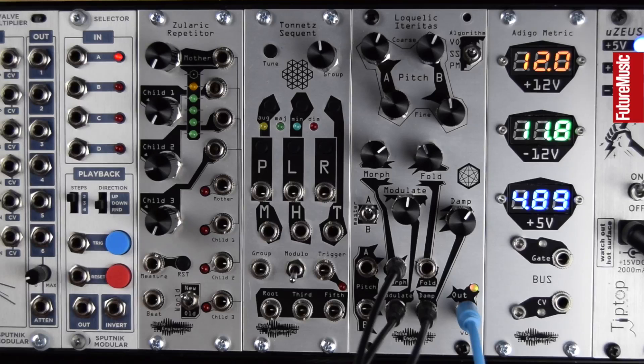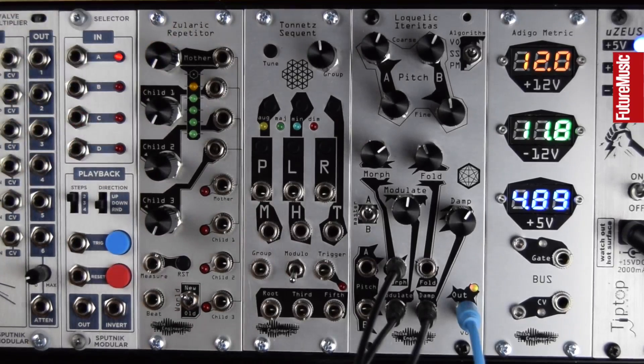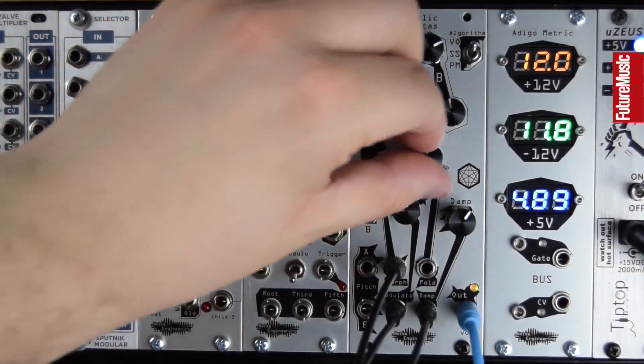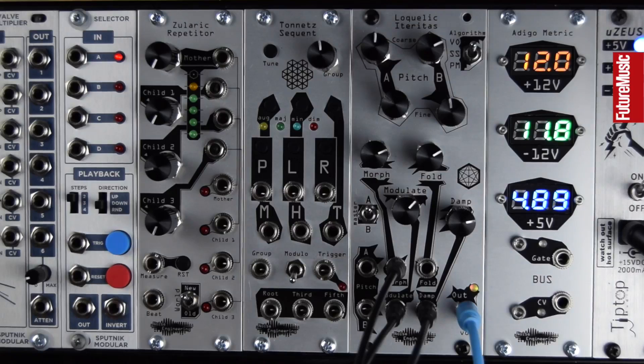Here we're getting something that wouldn't be out of place on top of a big Hollywood action sequence. Rather than leaving this drone in, I'm going to strike this low-pass gate again so we get some rhythmic amplitude modulation. Let's use some modulation into the pitch of oscillator B.